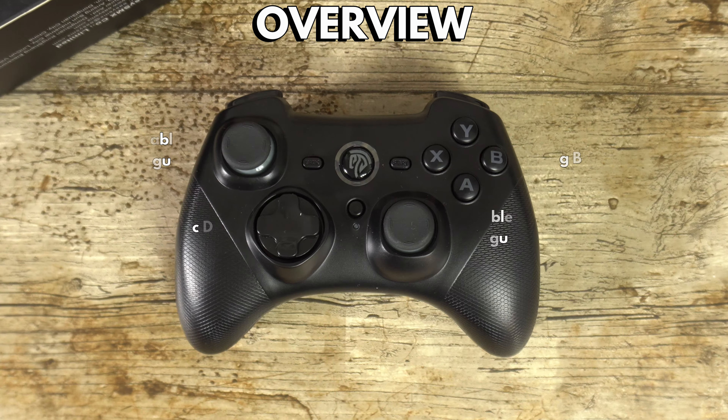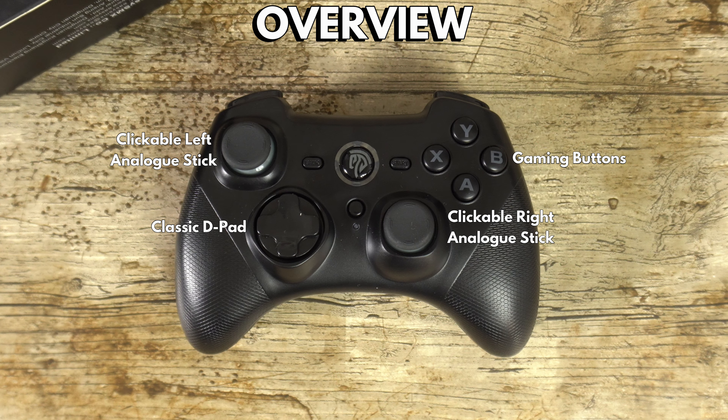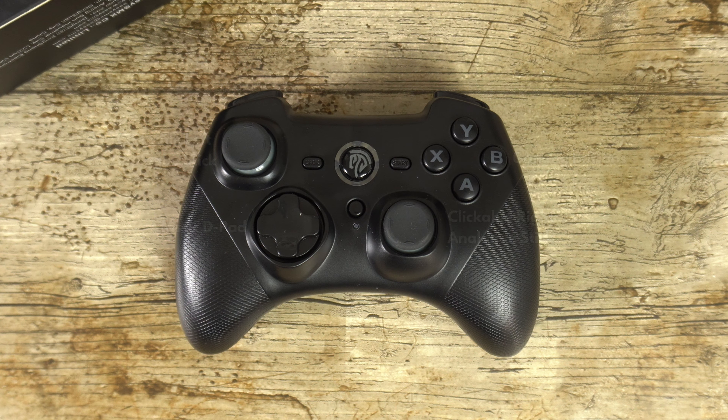On the front are clickable dual analogue sticks and a classic D-pad along with 4 gaming buttons. In the middle area there are back, start, and home buttons, and just below is the turbo toggle with LED indicator.